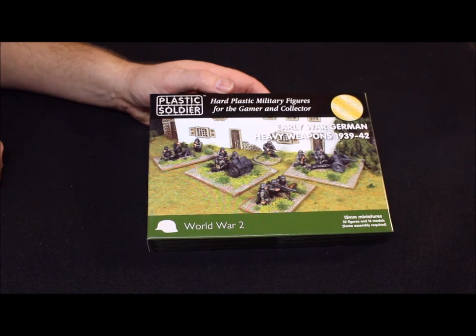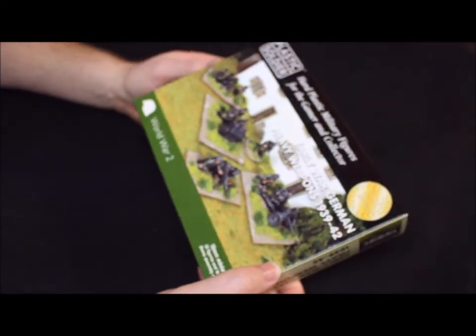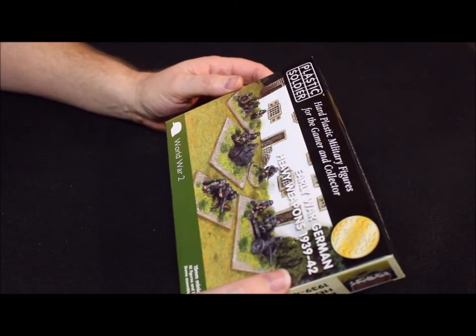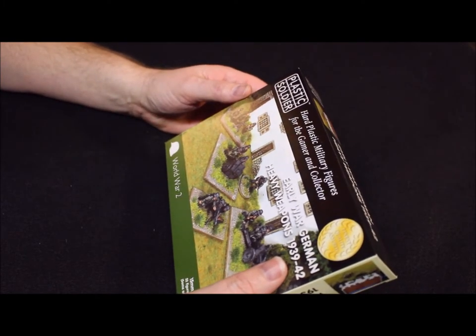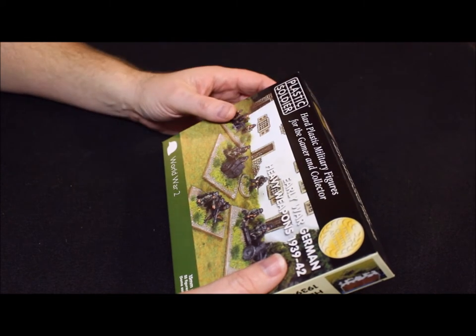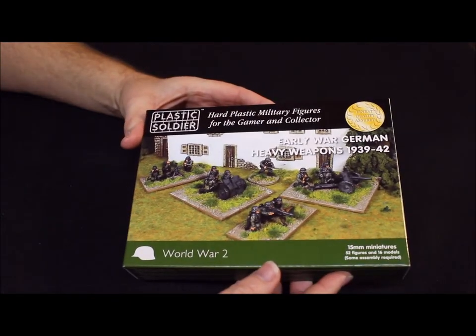What's up folks, El Kregs here. Today I'm just going to do a quick unboxing of the Plastic Soldier Company's early war German heavy weapons from 1939 to 1942. This covers the invasion of France 1940, through Africa, early Operation Barbarossa, the Balkans, Norway, and the Blitzkrieg through Belgium and the Netherlands. Basically these are the type of weapons you'd see in those campaigns.